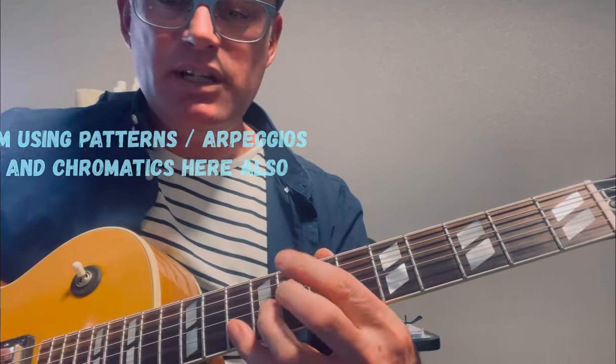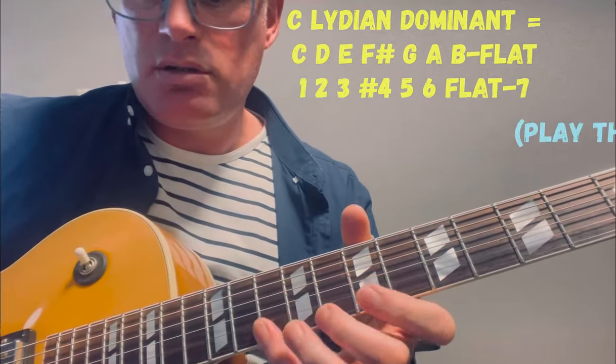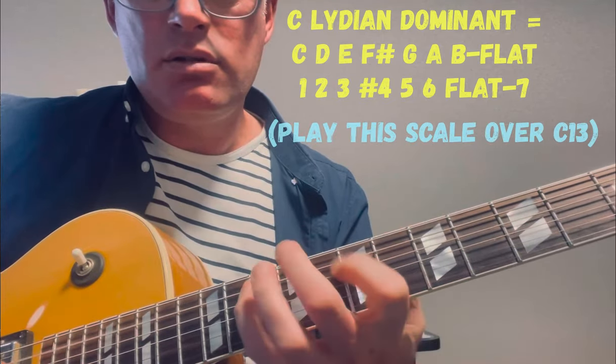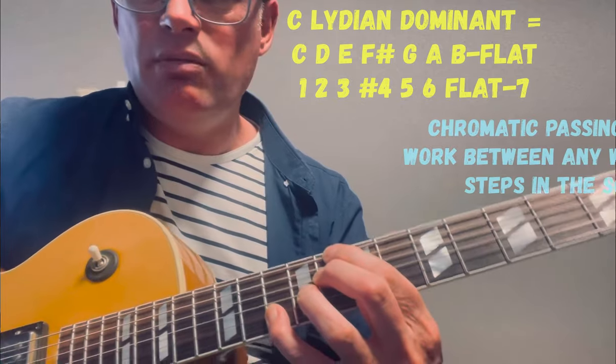Here's our C13 again — C Lydian dominant scale. Notice that I am using some chromatic passing tones.